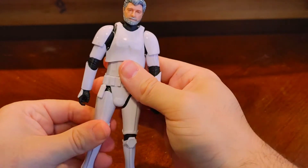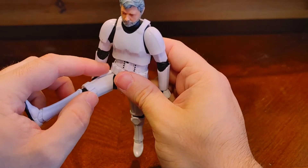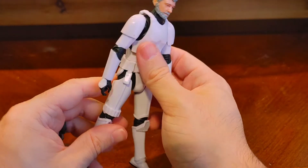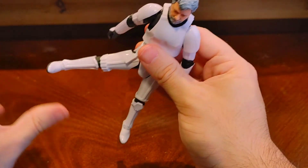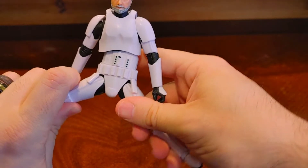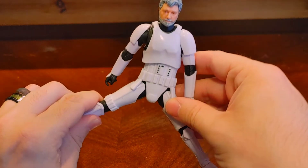There is an upper thigh swivel that can rotate in and out, same on the other leg. The leg can go up, though I wouldn't push those tabs too much since I'd be afraid of straining and breaking them. It goes back about that far, and it can't quite do the splits — but that's all right. It's a person in armor; most people in armor properly can't do the splits anyway.